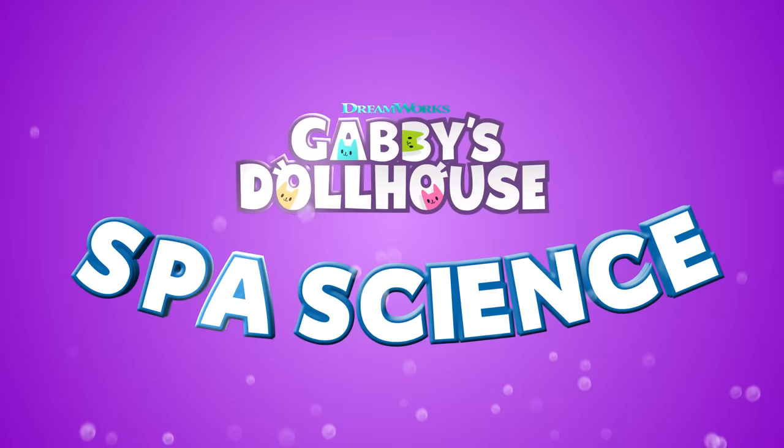My name is Lizzy, and today I'm so excited to do a Cat-tastic experiment inspired by Gabby's Dollhouse.